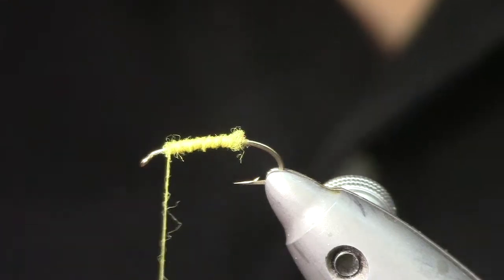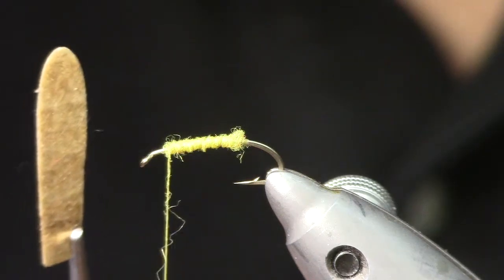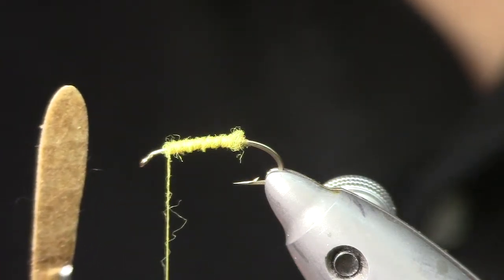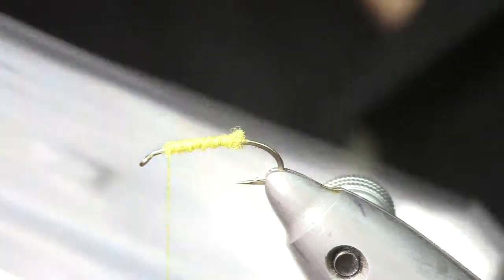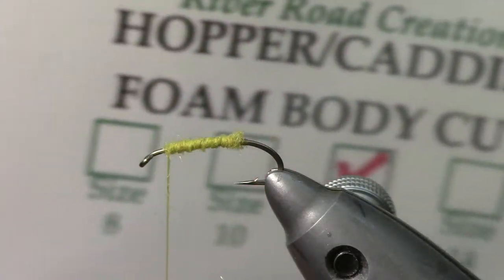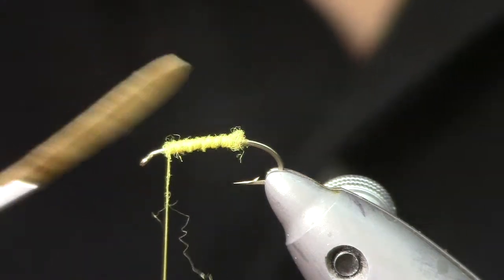I'm going to wrap the dubbing forward to about one eye-width back from the eye of the hook. Now for the wing material — this is Pallon 808, an interfacing used in sewing. I've colored it with a tan marker and cut it out using a River Rhodes Creation opera wing body cutter, which cuts very consistent, nice-looking wings.